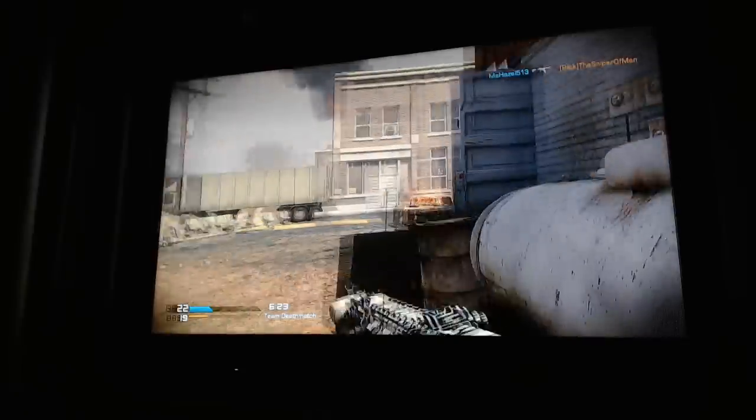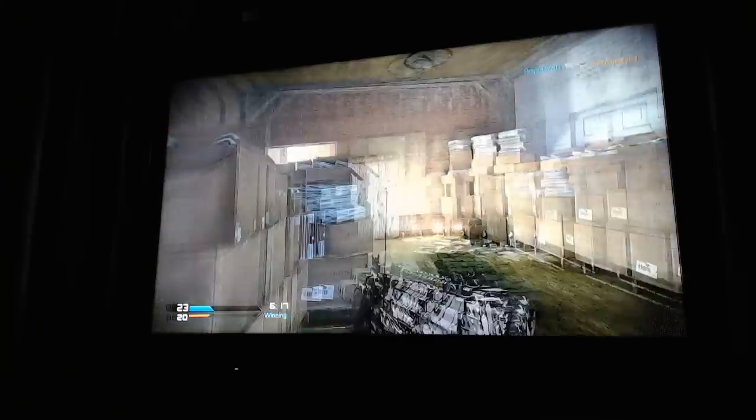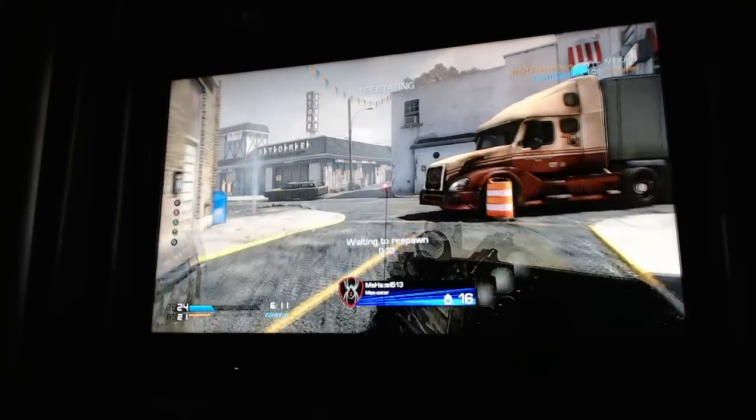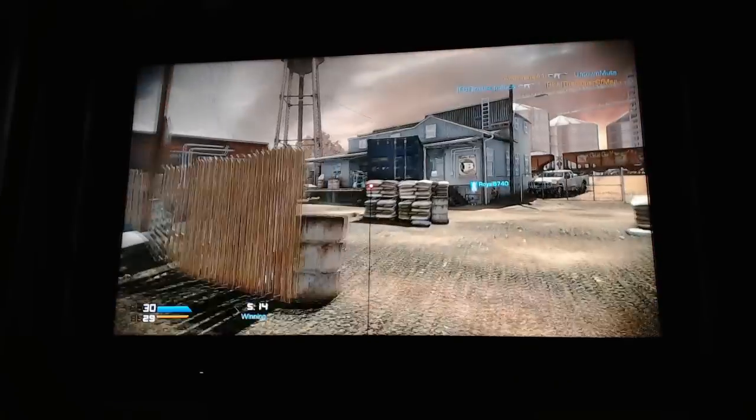Unfortunately, my laptop camera did a very poor job at capturing gameplay, so I'm only going to have about two minutes of gameplay here and it's not necessarily the greatest, but you will see what the product does. It makes a red dot right in the middle of my screen so I know exactly where my gun is aiming.